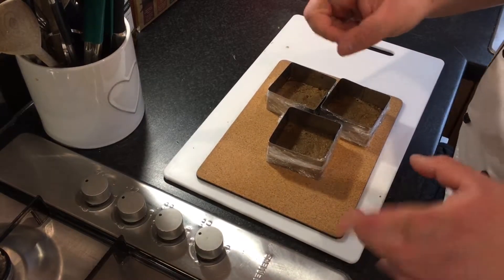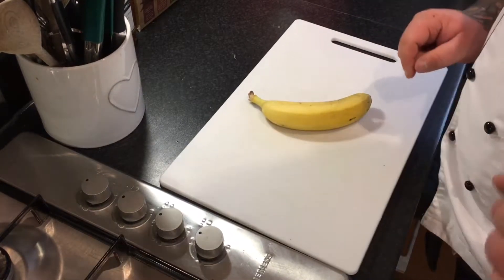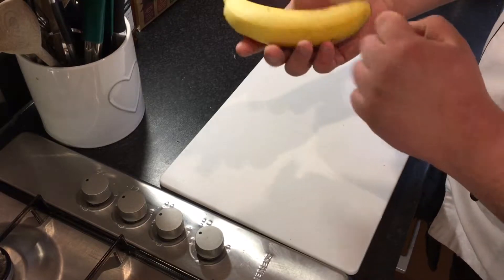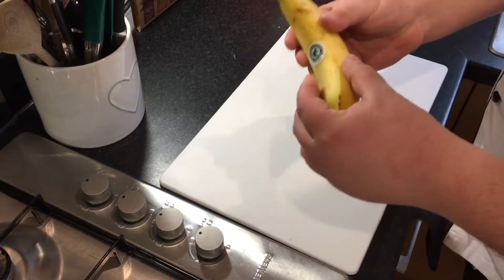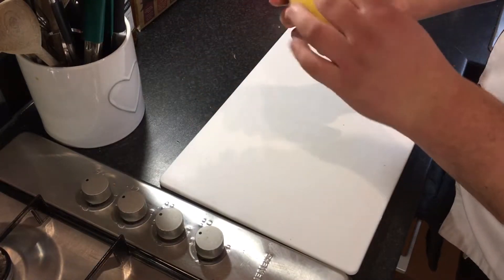Pop these in the fridge for about an hour and we'll start doing the bananas. The ideal banana is not overly ripe — you want it still yellow with a few black bits on it but not a lot of black, because it'll be too mushy. You want it still quite firm because you're going to be cooking it with a bit of sugar and brandy and you don't want it to mush up into a paste.